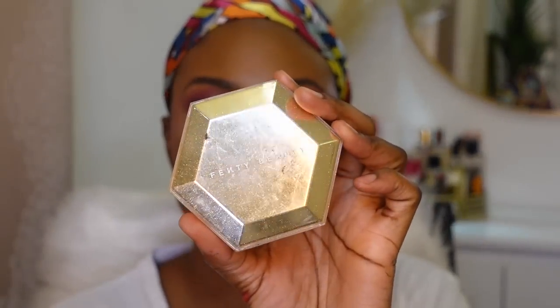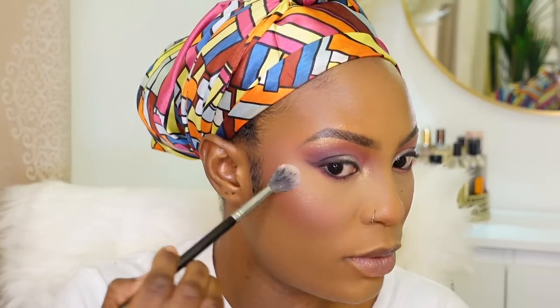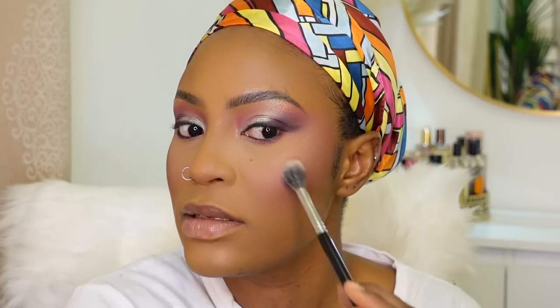While I wait for my eyelashes to dry, for highlighter I'm using the Royal Icing Diamond Bomb from Fenty. Applying that into my inner corners to open up the eye makeup a bit more — it gives a full glam effect. I'm also applying some on my brow bones, the tip and bridge of my nose, and the high points of my cheekbones. I love this highlighter — this is definitely a full glam look.